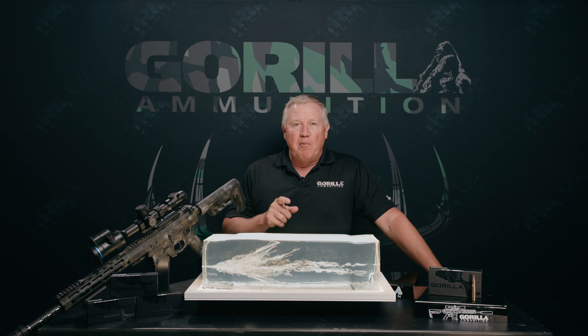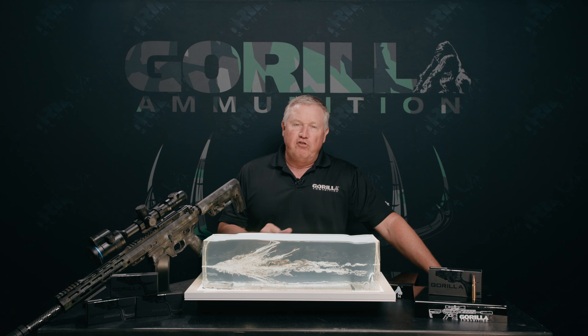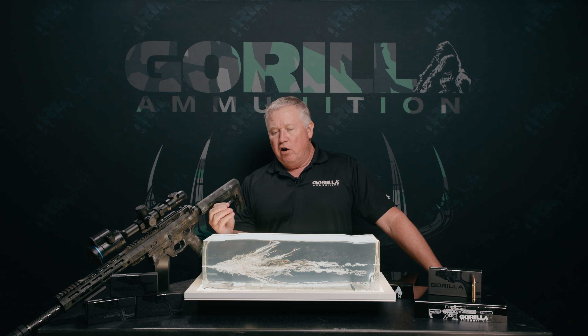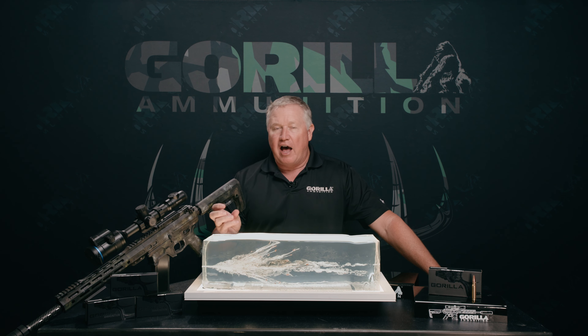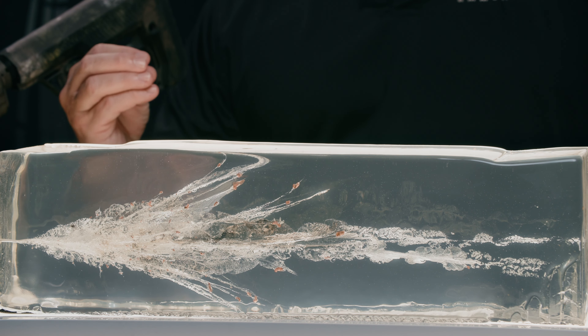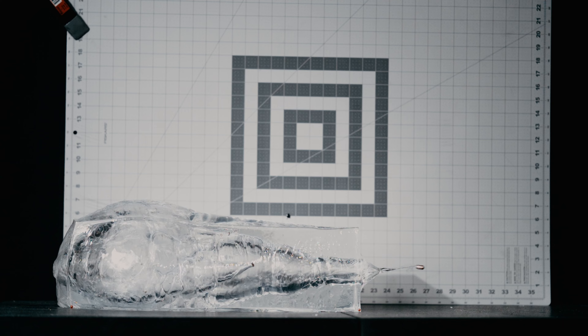Hey guys, Lance Padgett, Grill Ammo here to talk about our 152 grain Punisher series in 308. As you can see, our 152 grain solid copper projectile is tuned to fracture on impact right after any soft tissue, as we've talked about before.